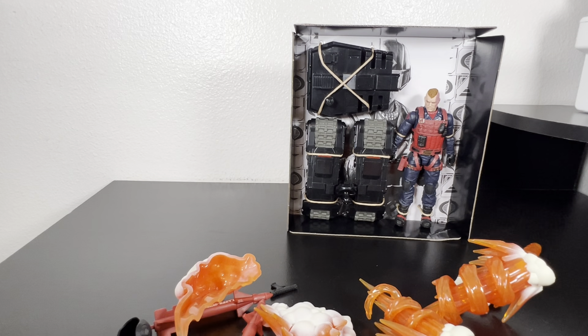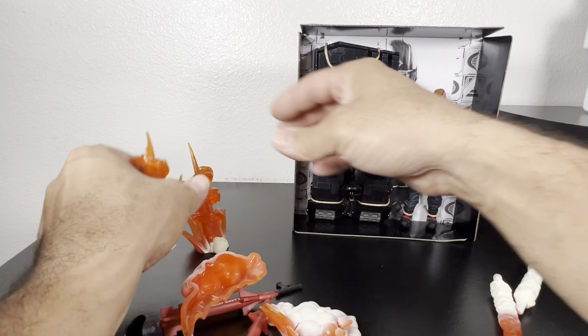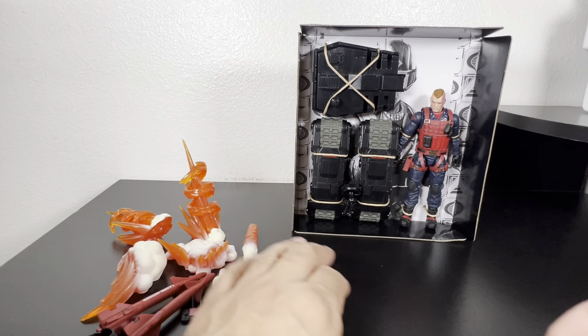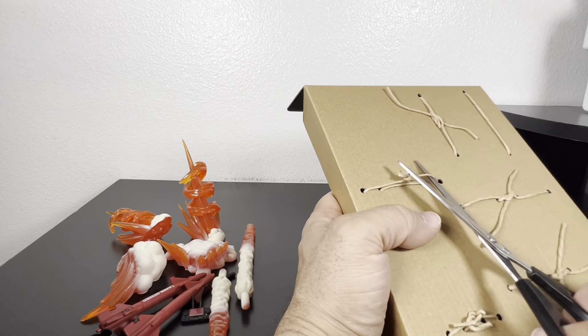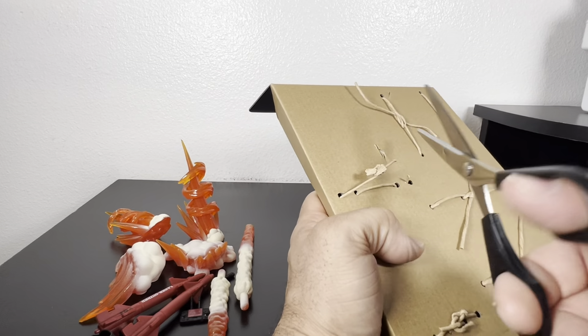Let me check the back of the box — there's the helmet, the drone, and the weapons. Let's get all these bad boys to the side. These are some nice looking accessories. We'll go over them really quick, and now let's get him out of the cardboard paper ties.